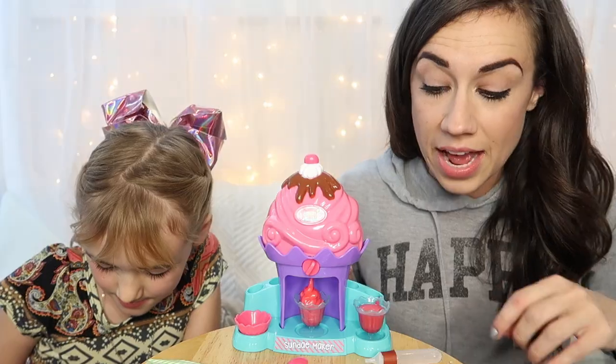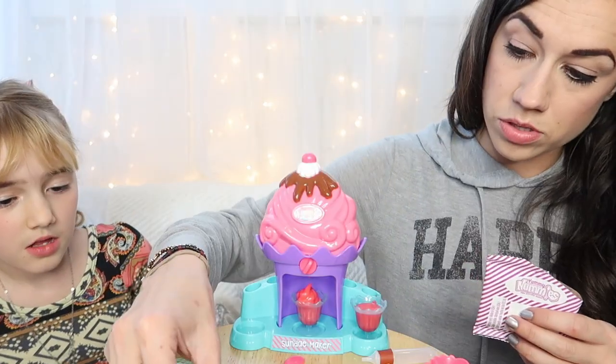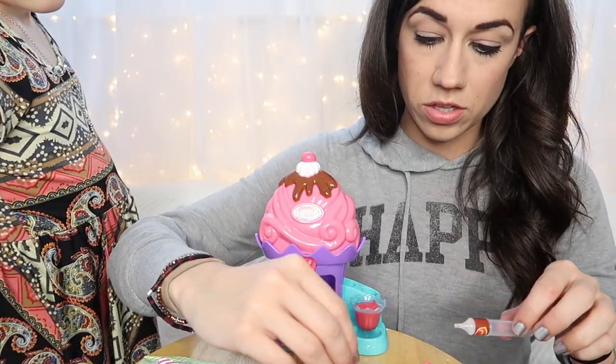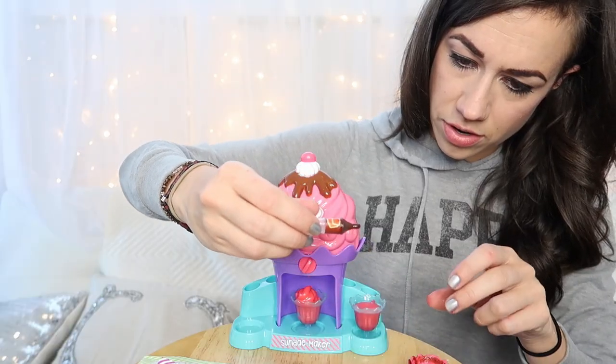That's cute, right? Now we need to do the fudge glaze. So one scoop of powder, one scoop of water, and then stir it. Now we have to squirt it into the squirter. And then you squirt it over the ice cream?